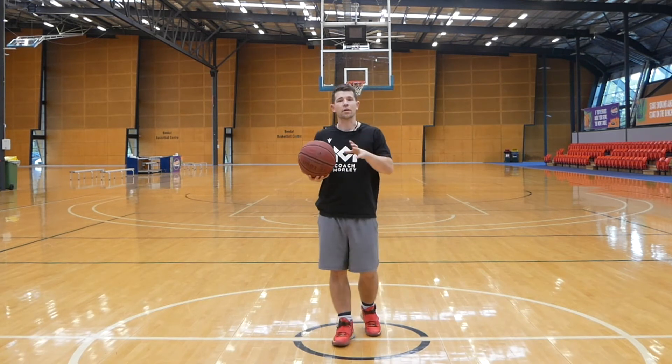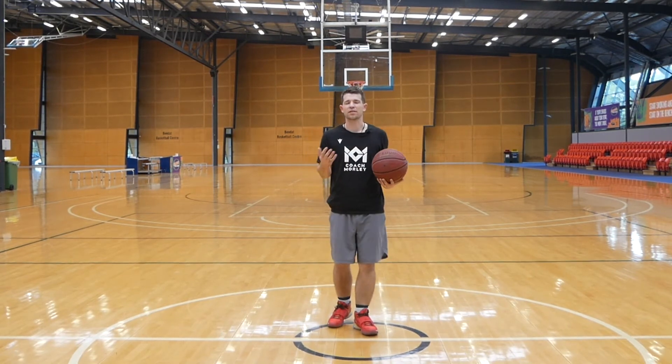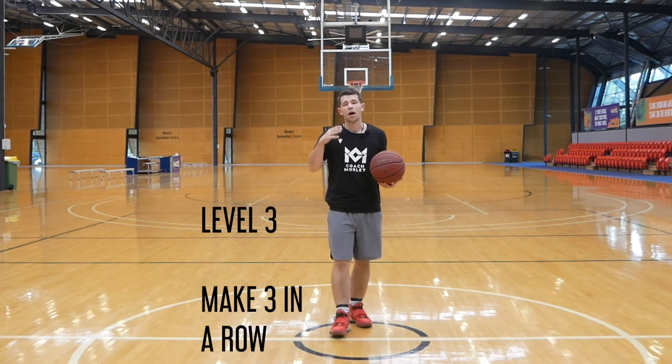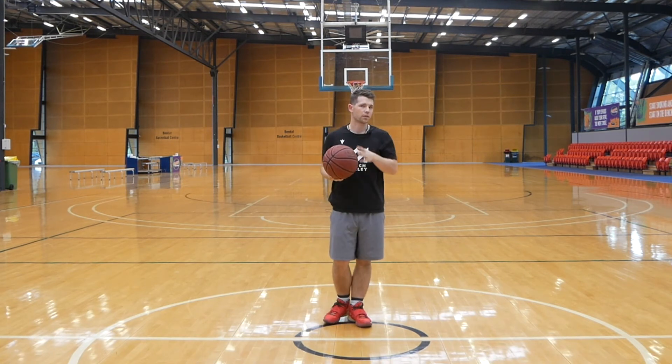Level 3, now we're starting to focus more on our consistency. We've already established our mechanics, now we're looking to consistency. So everything is now 3 in a row. You've got to make 3 in a row, and once you can get that 3 in a row within 10 shots, then we can progress again.